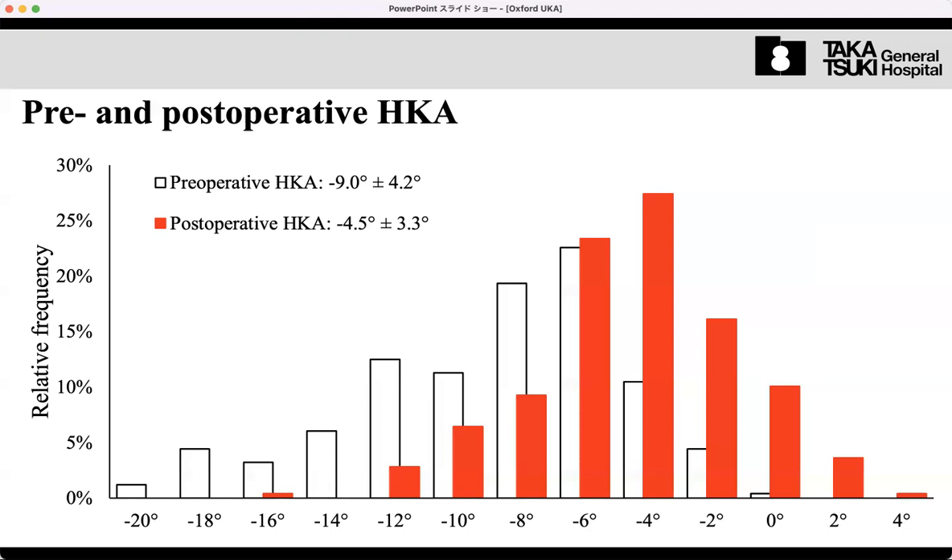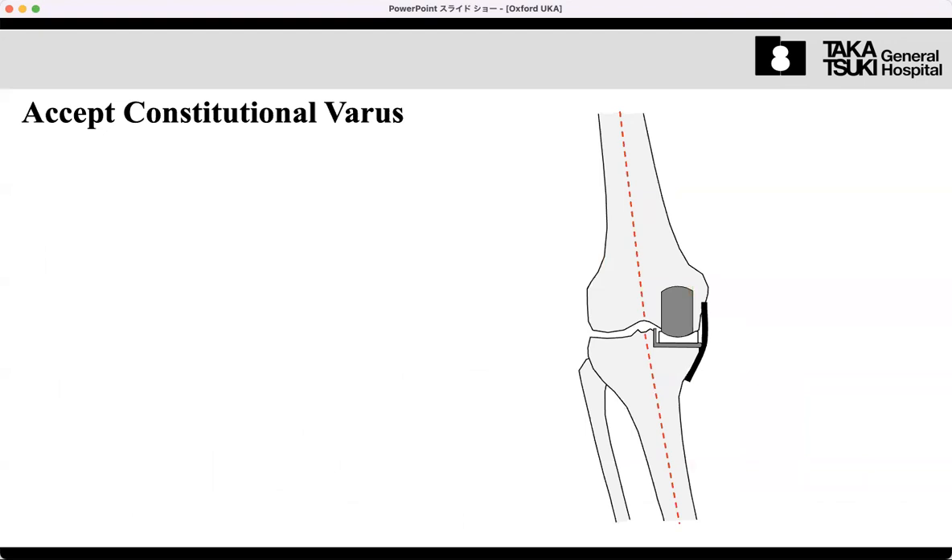We do not want neutral or even valgus alignment after the operation. We must avoid overcorrection — if the lateral compartment is overloaded, it can become damaged due to high pressure. At the same time, we need to avoid progression of arthritis in the lateral compartment, which is still normal and native. We must protect it. Therefore, a slight varus alignment is very safe and acceptable.